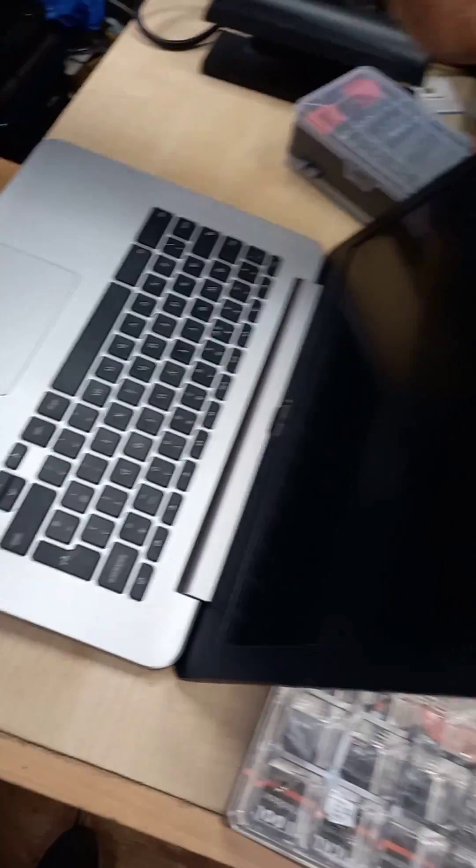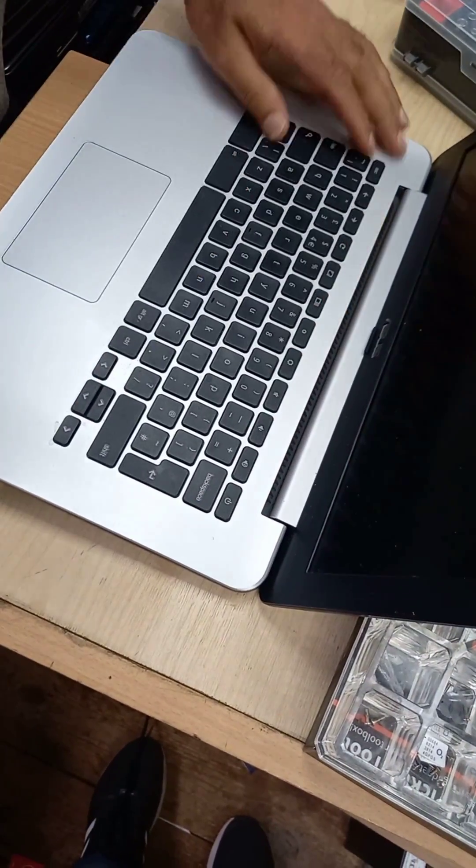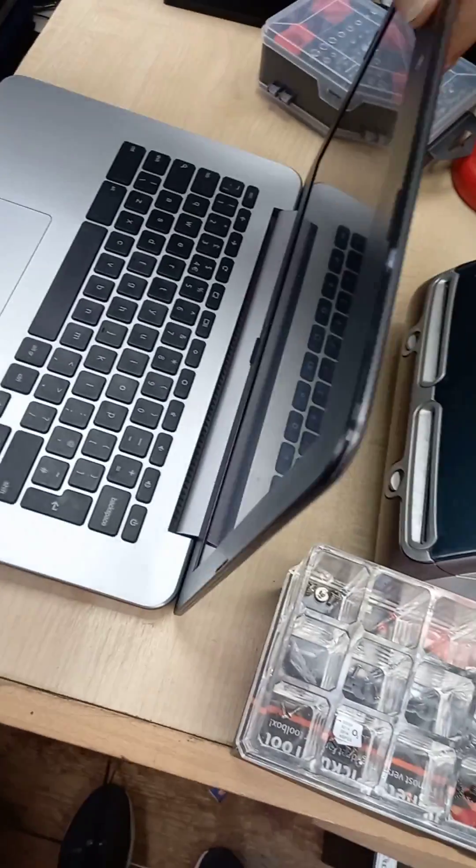Working on the ASUS Chromebook that does not power on — the screen is blank — so we have to see what the issue is.